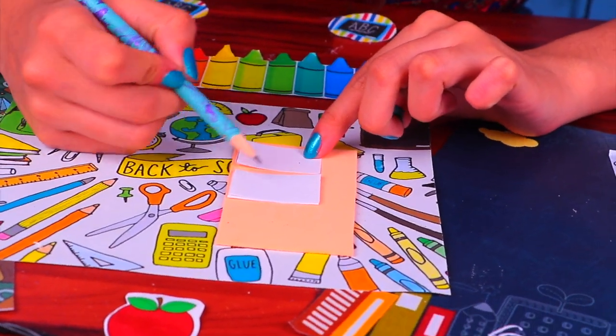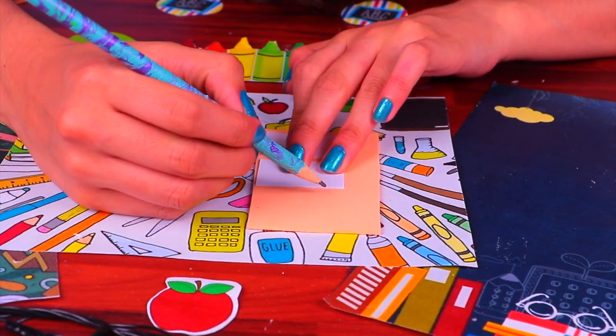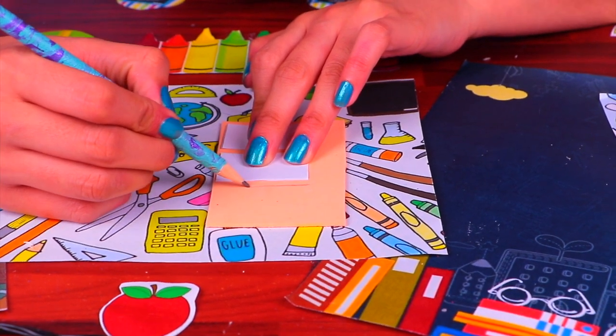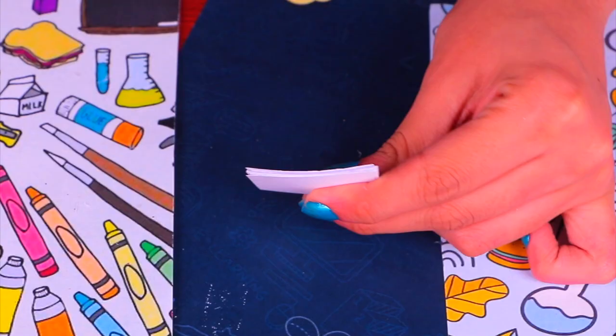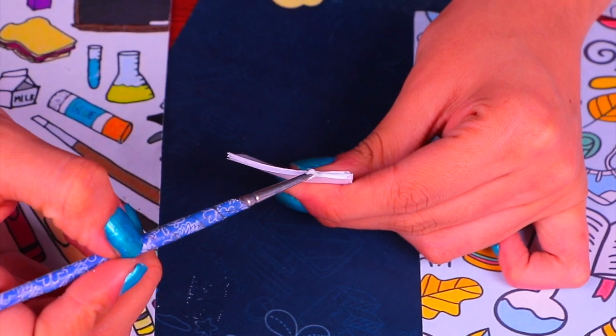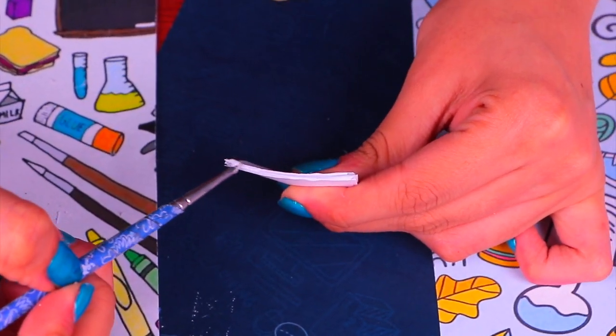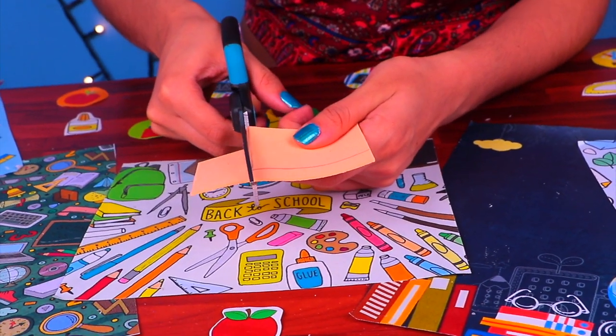Now that we have all of our little squares, we're going to fold them in half and measure them on top of some foam in your favorite color — this will be the covers. To make sure the paper sticks together, we're grabbing a bunch of sheets and adding white glue to the spine.